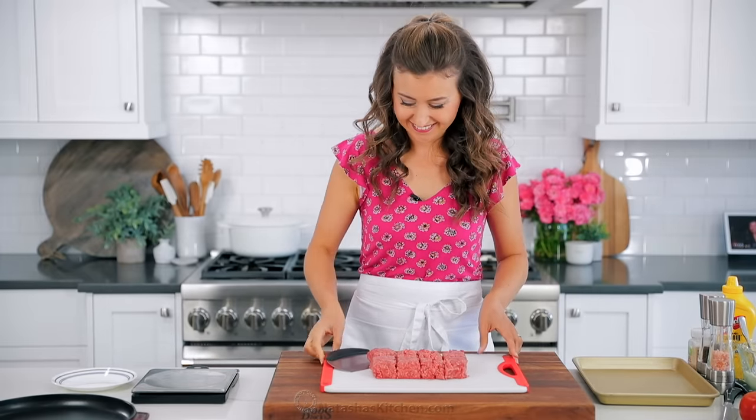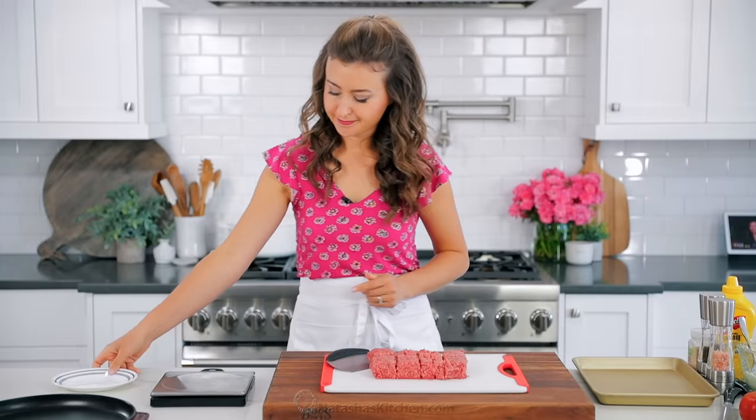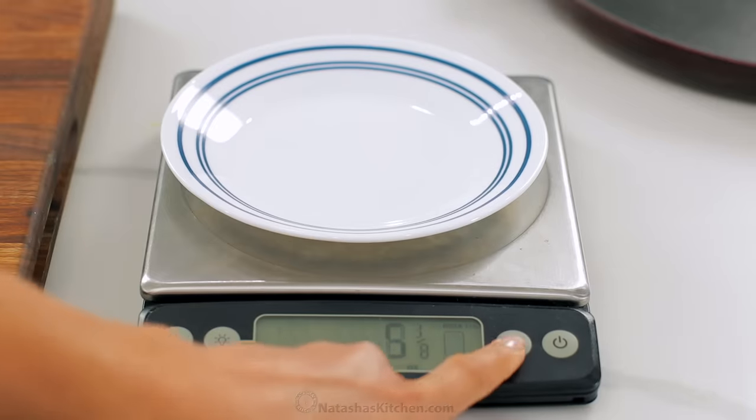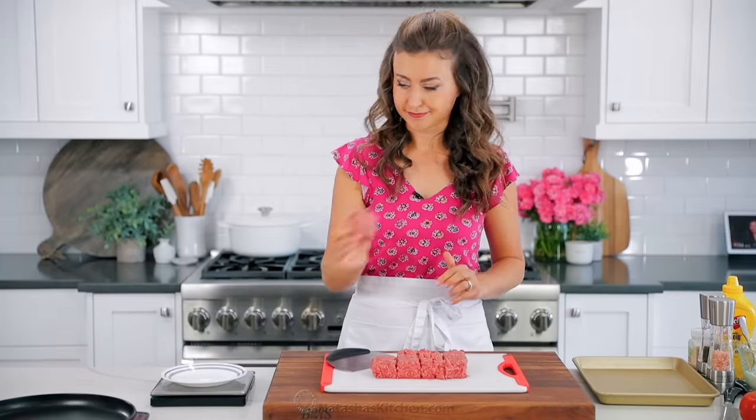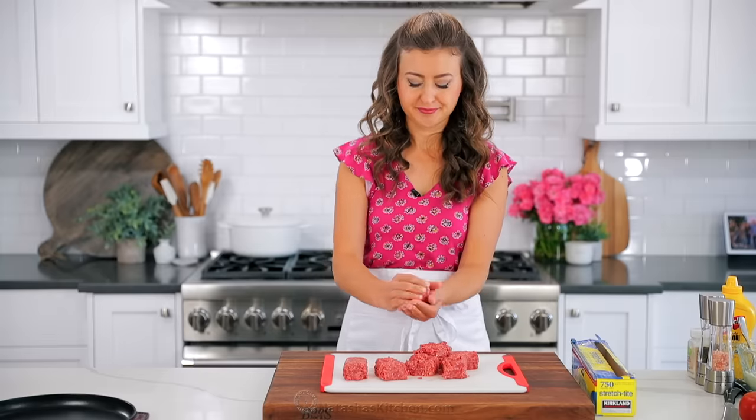Divide the beef into eight equal portions — they should each be about three ounces. You can use a kitchen scale to make sure you have exactly three ounces for even patties. This is our favorite kitchen scale and I will link to it in the notes.